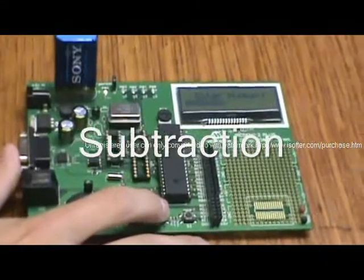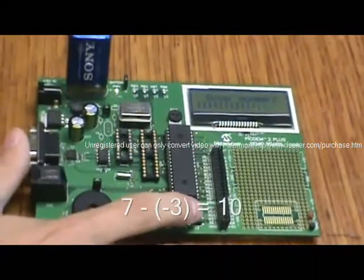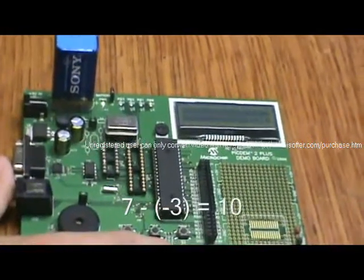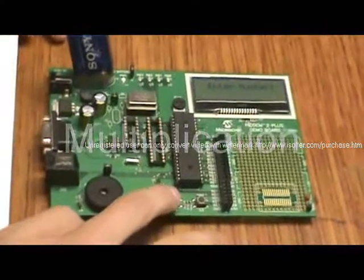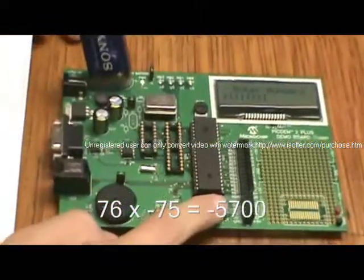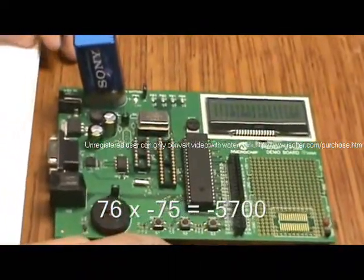This is a subtraction of 7, which yields 10. This is a subtraction of 76 by negative 75, which yields negative 5,700.